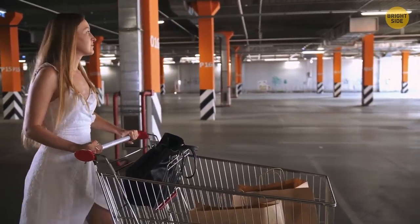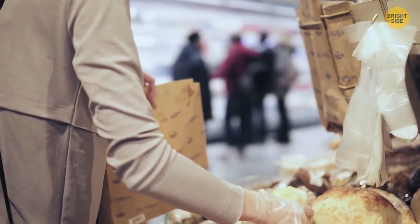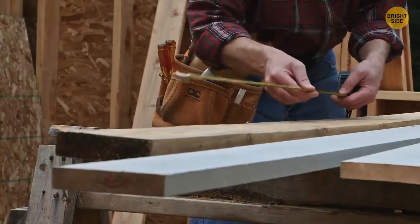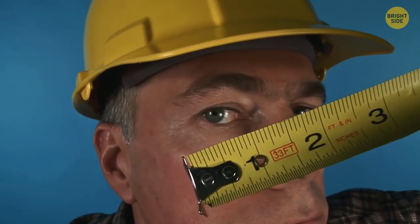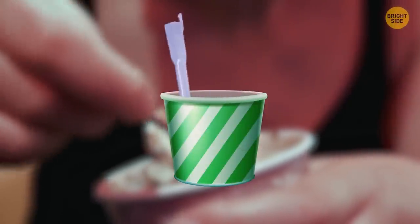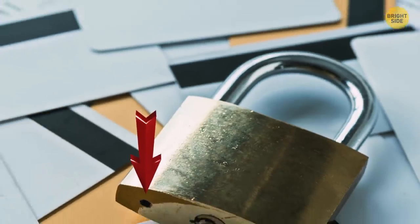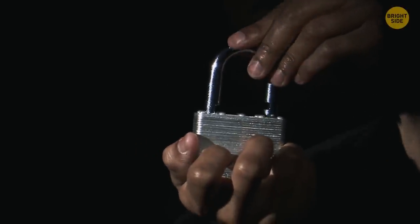When heading back to your car after shopping, use the loops on a shopping cart to hang bags so softer items like bread, eggs, and fruit won't get squashed. If you don't have anyone to hold the other end of your tape measure, tap a nail in and hook your tape on it using the tiny hole all tape measures have. The square-shaped McFlurry spoon hooks directly to a machine and spins to mix the toppings. Padlocks used outside quickly get damaged by rain — the little hole in the bottom is made for pouring engine oil inside to make the key turn again.